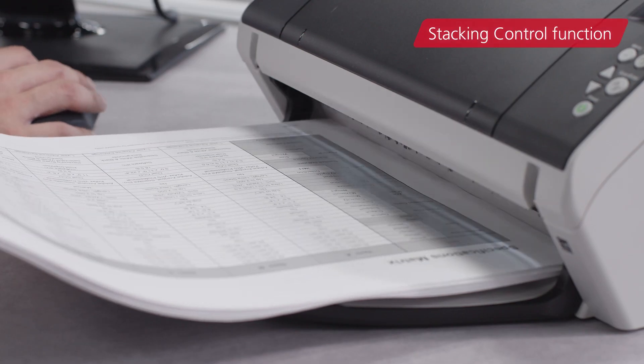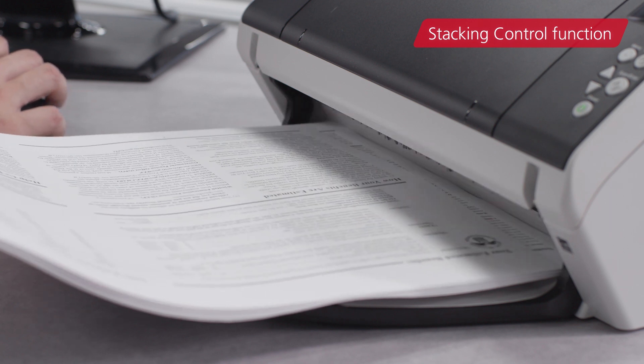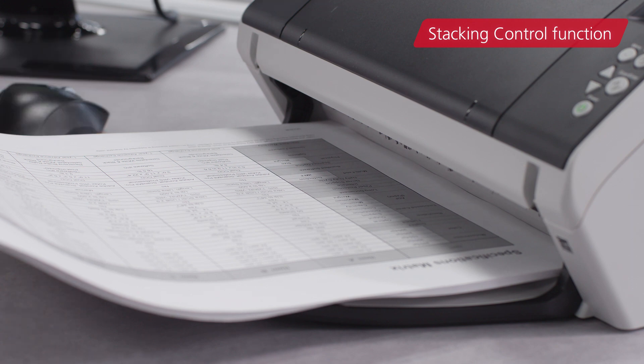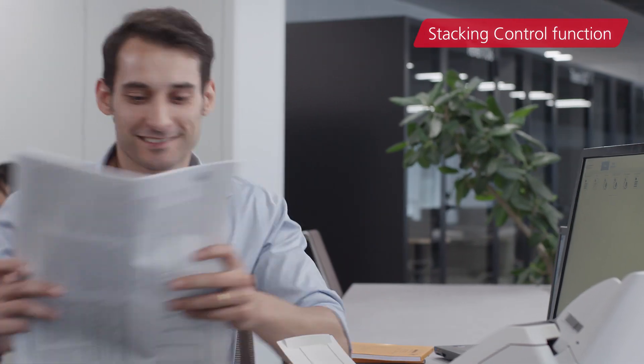Furthermore, the stacking control function prevents stacks of paper from becoming misaligned, thereby reducing the time needed to tidy them, and enabling you to quickly move on to your next job.